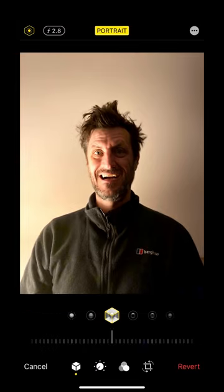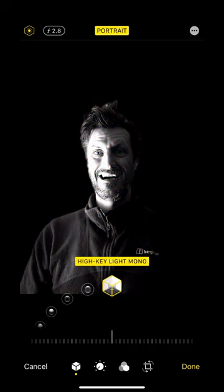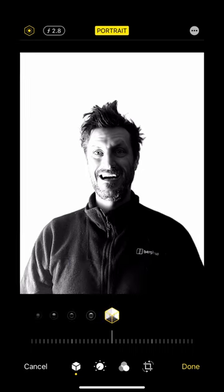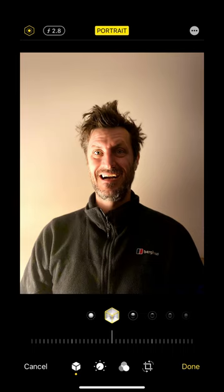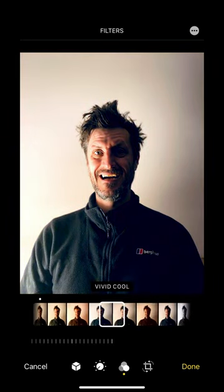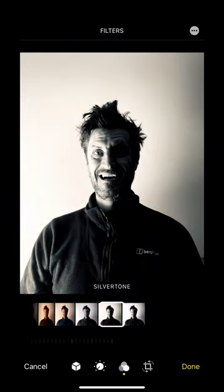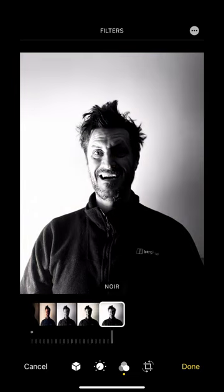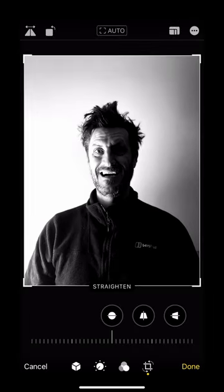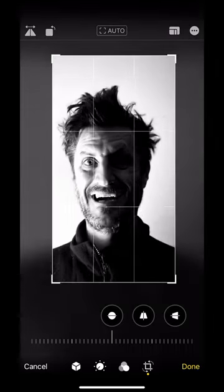Here's my picture. I'm going to do a really quick bit of editing. Because I shot in portrait mode, I've got all of these options — I can get rid of the background, or I can change it to studio lighting, which I'm going to do. I'm just going to play with the color. I really like black and white, so I'm going to go on the black and white scale. I really like sharp, dark contrast. I'm just going to crop my image a little bit now to make it portrait mode.